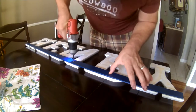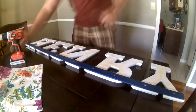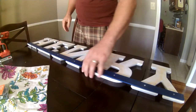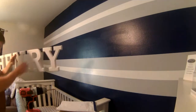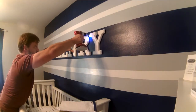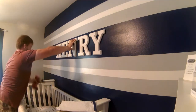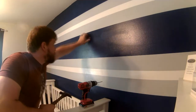It was over 100 degrees outside, so I moved my work indoors to the dining table, which my wife was really happy about. I used three-quarter inch wood screws to secure each letter to the mounting strip. Then it was just a matter of centering the name on the wall and hanging it up using drywall anchors and screws right through the strip.